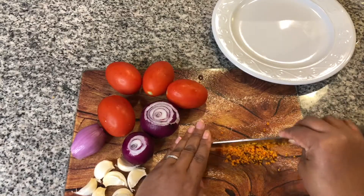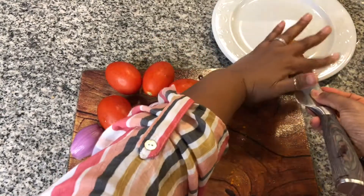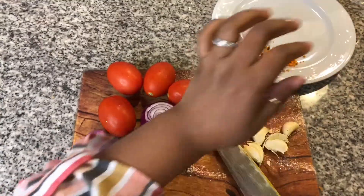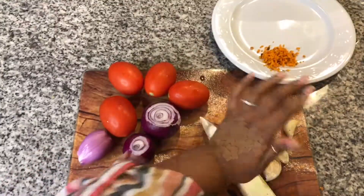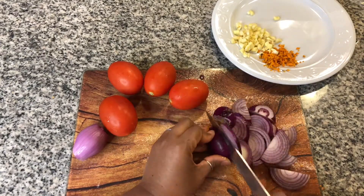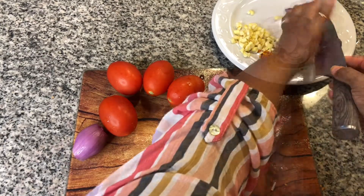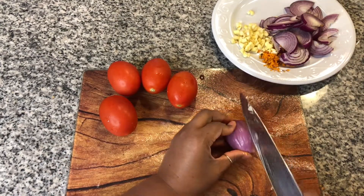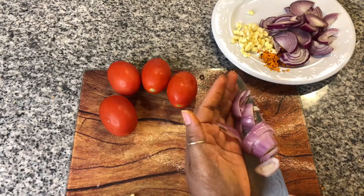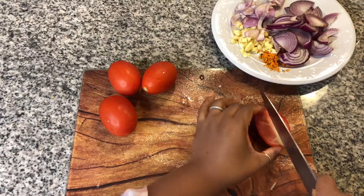Finely dice one small finger of turmeric. Chop six to seven cloves of garlic. Slice two small red onions. One shallot sliced, and four Roma tomatoes sliced or diced.